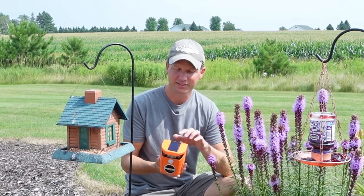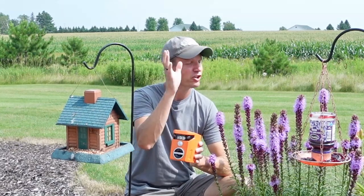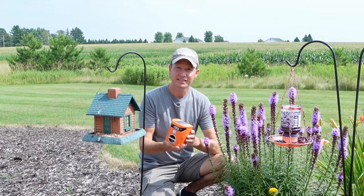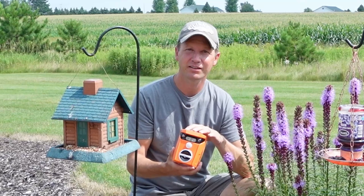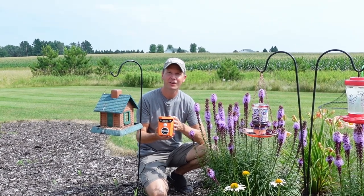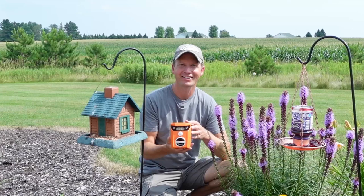A really nice feature with this unit is the solar panel located on the top — you don't have to bring this in every night and recharge it. As long as you have some sun reaching the top of it during the daytime hours, that'll be enough to recharge the unit fully and should last you through the next night. It's easy to set up with the press of a button, and the fact that it uses not only ultrasonic waves but LED lights to deter the animals is a bonus as well. I hope you guys found this video helpful and informational. If you guys have any comments, please feel free to leave them down below. As always, thanks for watching and remember to get outdoors with Dino.